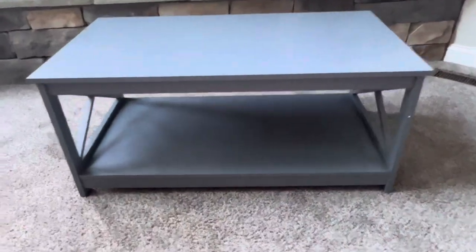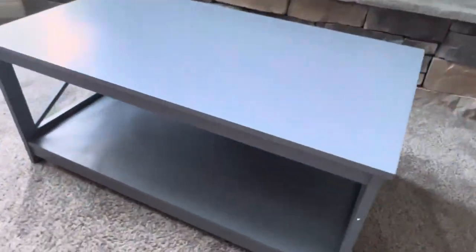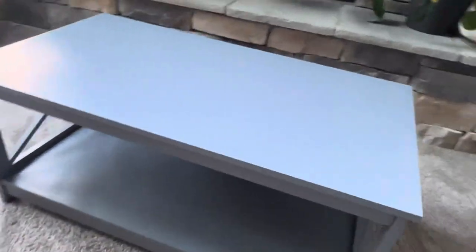Overall, this is made very well. It took me about 30 minutes to put together by myself, having never done a table like this before. Overall, I love the way this looks and it will be a perfect addition to any living room space.